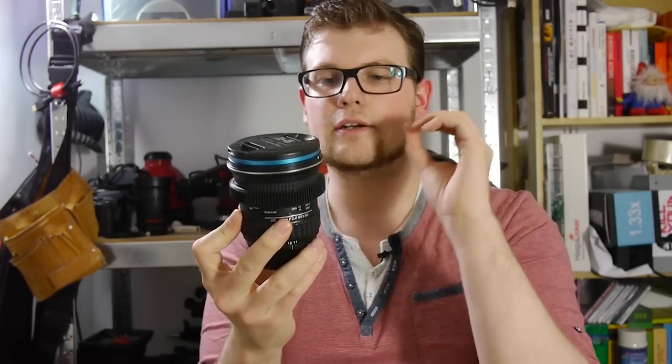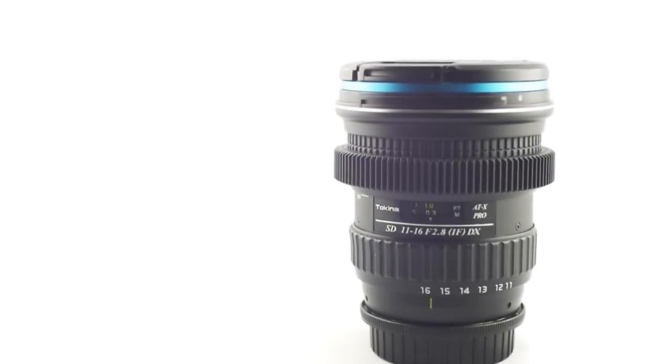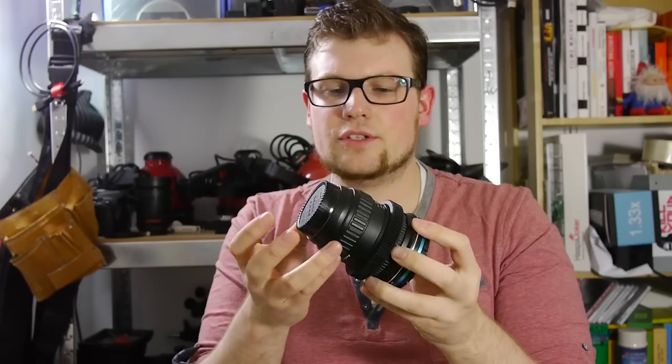It looks pretty cool — like it was made for the lens, which it actually was. You could also get one for the zoom ring, though I didn't need it for the zoom ring so I didn't buy it.